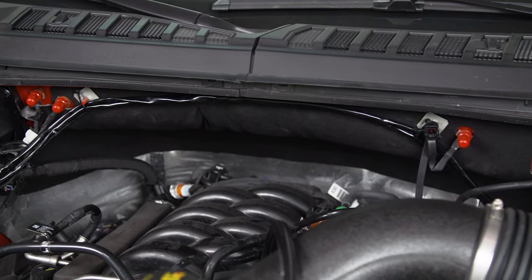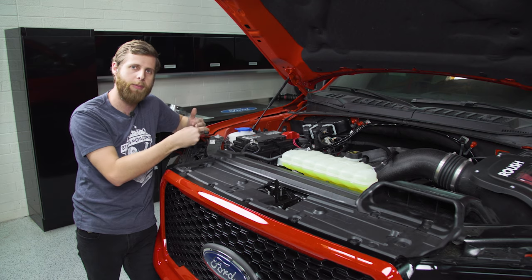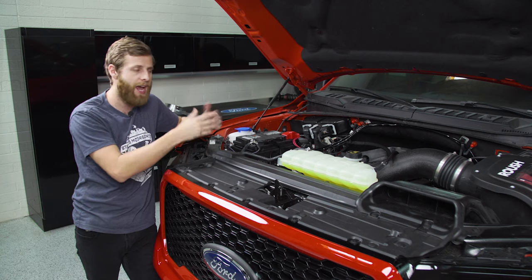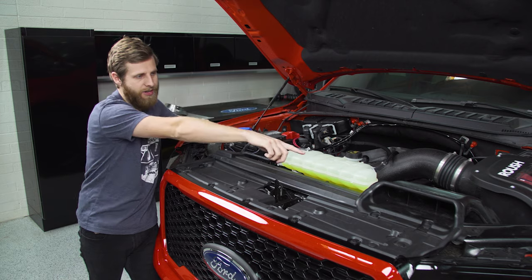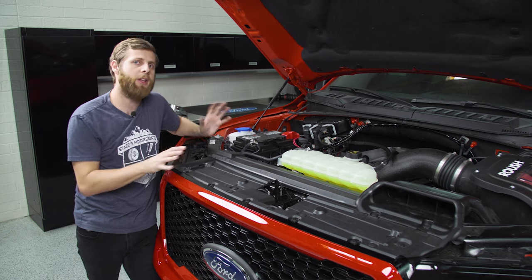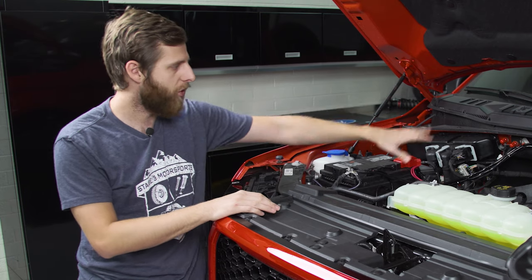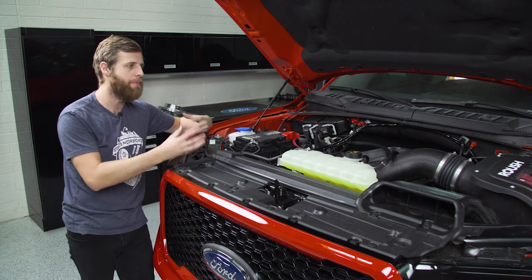The wire harness runs up across the back towards the firewall and down behind the intake. From behind the intake, I ran the wires underneath the brake booster into a little factory grommet where the main harness goes in behind the dash. There's a protruding knob section above it — cut that off to make a hole through the top and go right into the cab. Both harnesses fit through there. I didn't have to cut, solder, or modify the harnesses at all — it ran pretty cleanly and I kept it away from the engine so it wouldn't burn up.